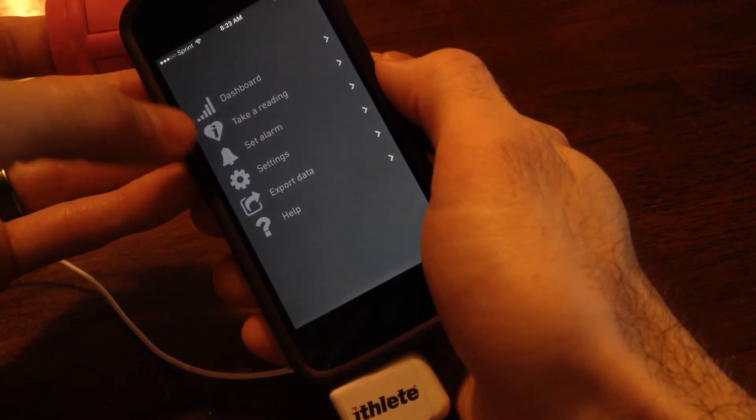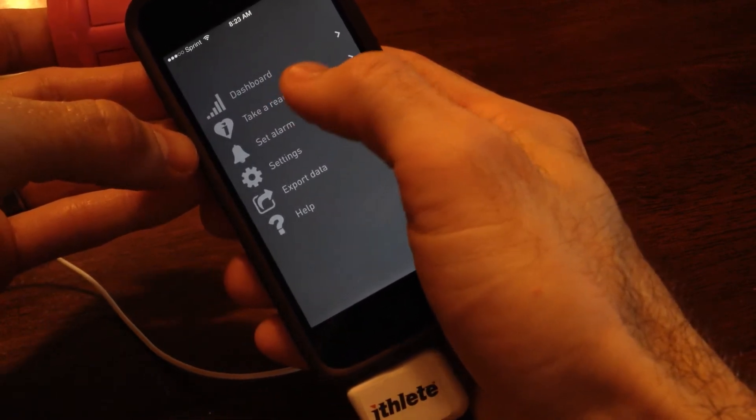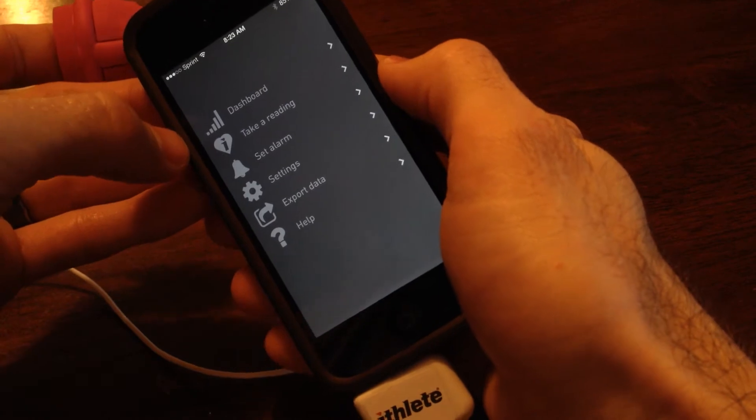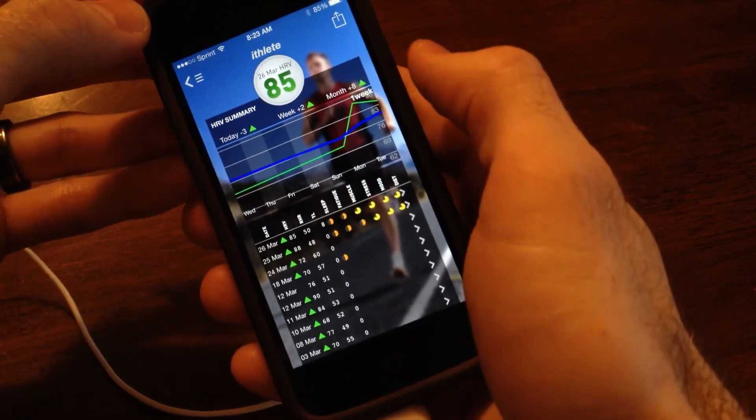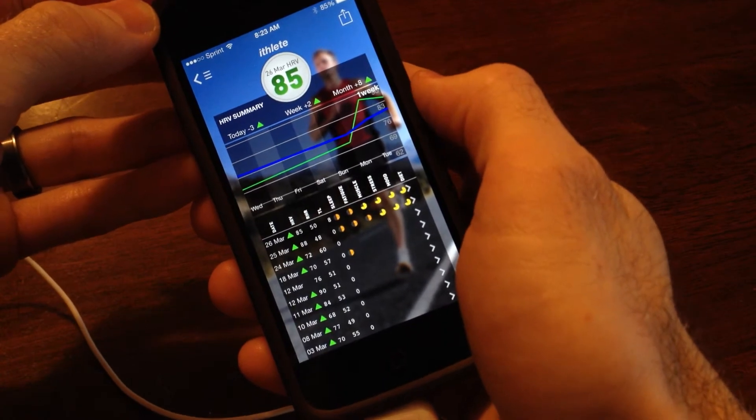You can also set an alarm to remind you every morning to take your heart rate variability. The more readings you get, the more accurate it's going to be. The blue line across here is your baseline.